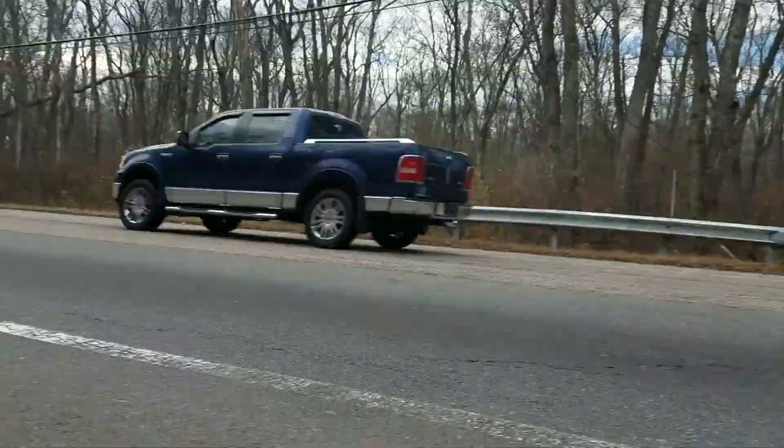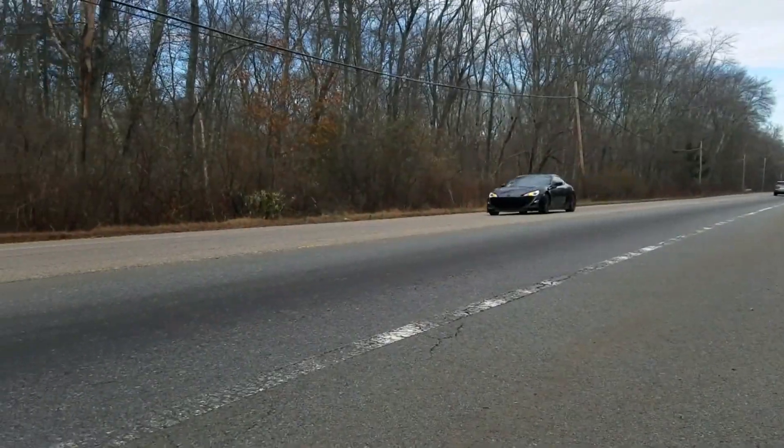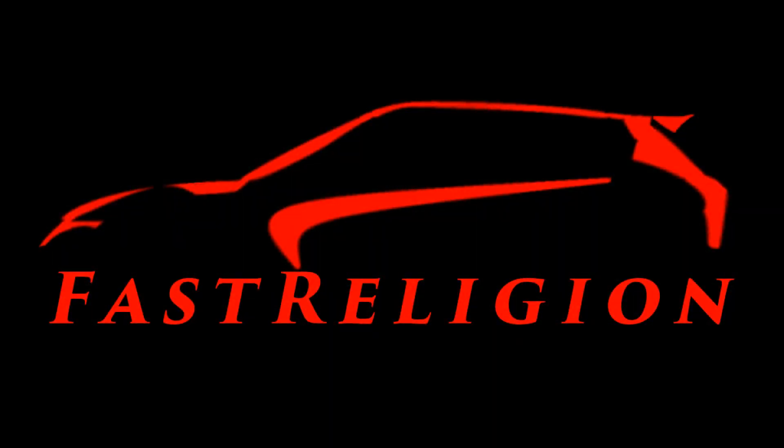Hey guys, it's been a while. I'm here to tell you how to modify your MR16 DDT, or Juke, or Clio, or as I've been saying since the beginning of this series, whatever you got this engine in.